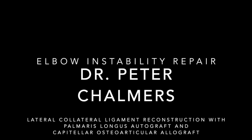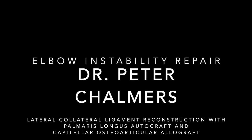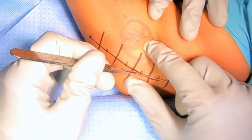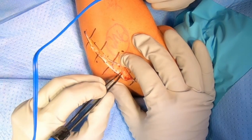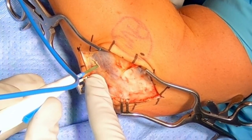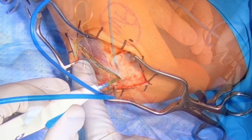Hello, my name is Peter Chalmers, and this is my video on surgery for an elbow that continues to dislocate over and over again. In this surgery, we're going to make an incision on the outside of the elbow, and what we're doing is repairing the lateral collateral ligament. We're also going to reconstruct it and use a graft. I've already harvested the graft, and I'm not going to show that part — you can watch my ulnar collateral ligament reconstruction video to see how we do that.